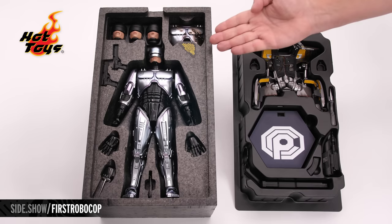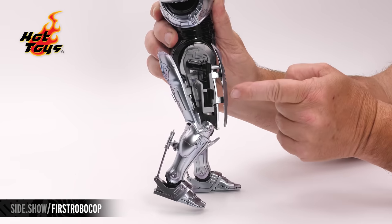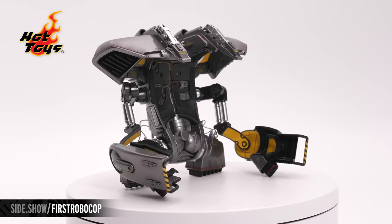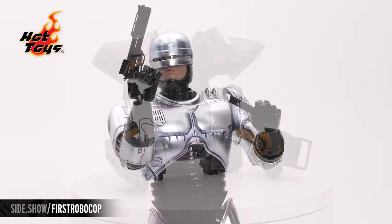Hello and welcome to Sideshow's First Look. Today we're looking at the Diecast RoboCop Special Edition 1/6th Scale Figure by Hot Toys from RoboCop 3.